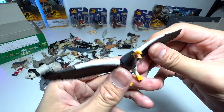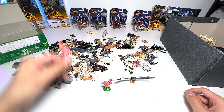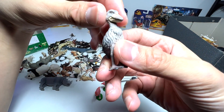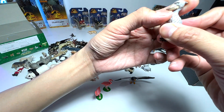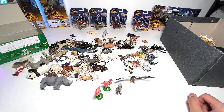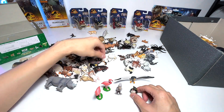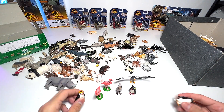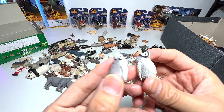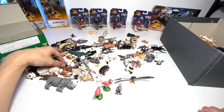Next, let's look at birds. We have a Steller's sea eagle right here — really beautiful. We have a flamingo, and here's another flamingo. I have no idea what species this next one is — it looks like a pelican but seems a bit too small for that. And of course we have penguins, which are also birds. This is a rockhopper penguin, and here's another rockhopper penguin. The penguin chicks I'll put into this little box.